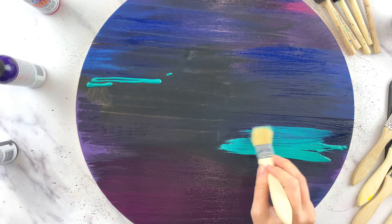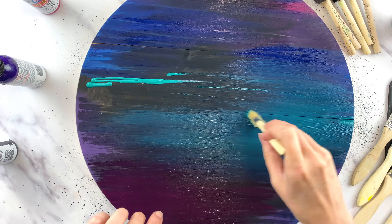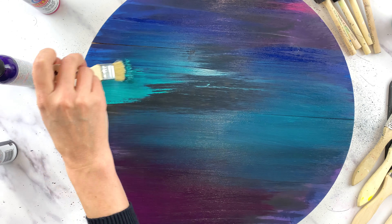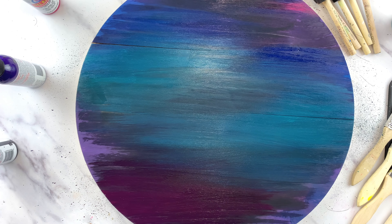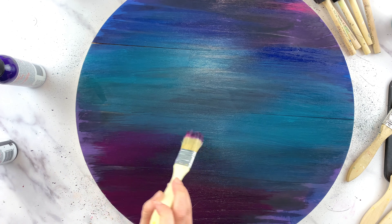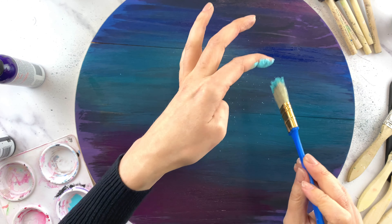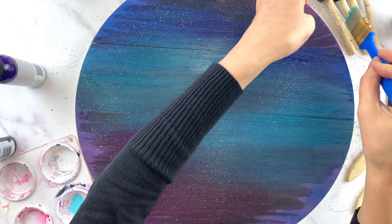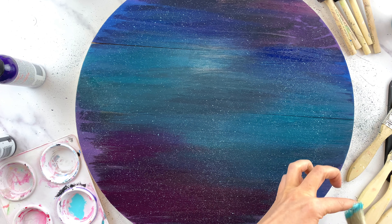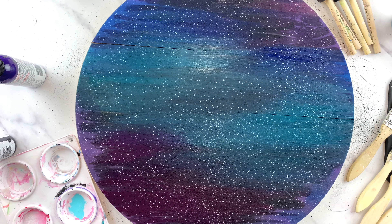The next color is unicorn spit gel stain in Pixie Punk Pink — a really fun name and a beautiful color that just pops off the background. The final color is Zeatil, a really popular unicorn spit color that adds a perfect amount of lightness to the galaxy background. After all the colors are added, I check if anything else is needed, add a few more pops of color, then add stars by dipping a dry paintbrush in Zeatil and splattering it with my finger across the background for a nice star effect. You could also use white for this.